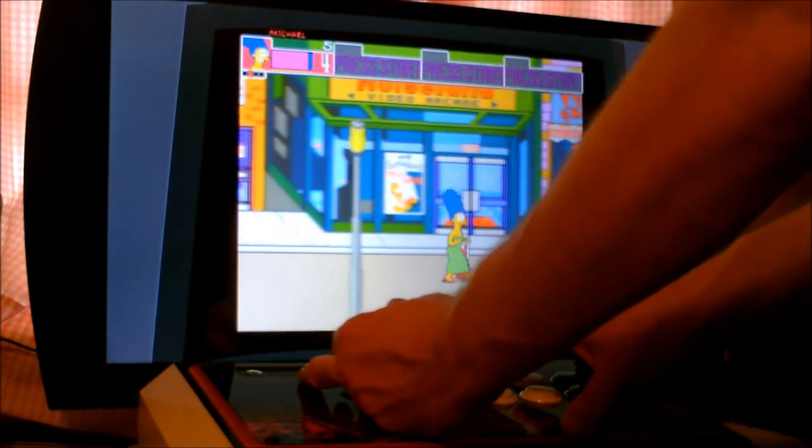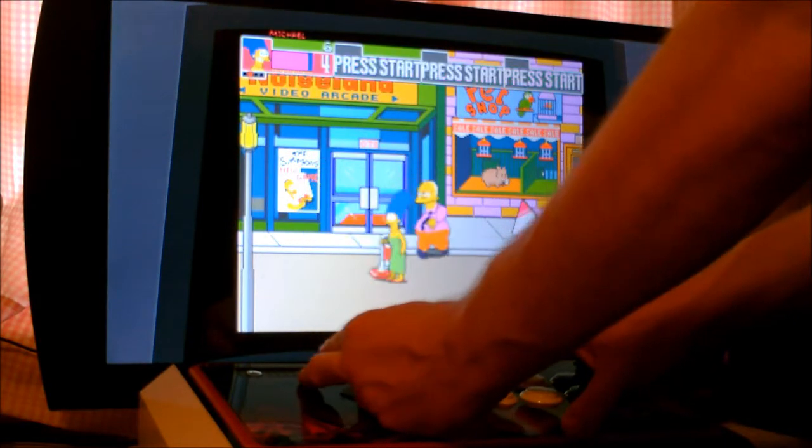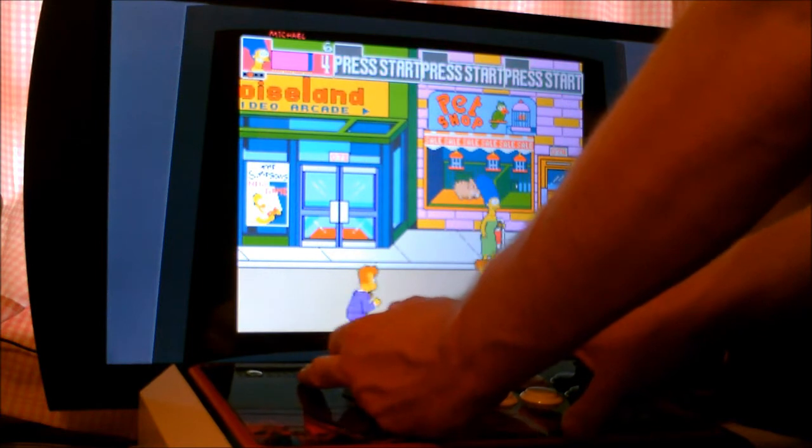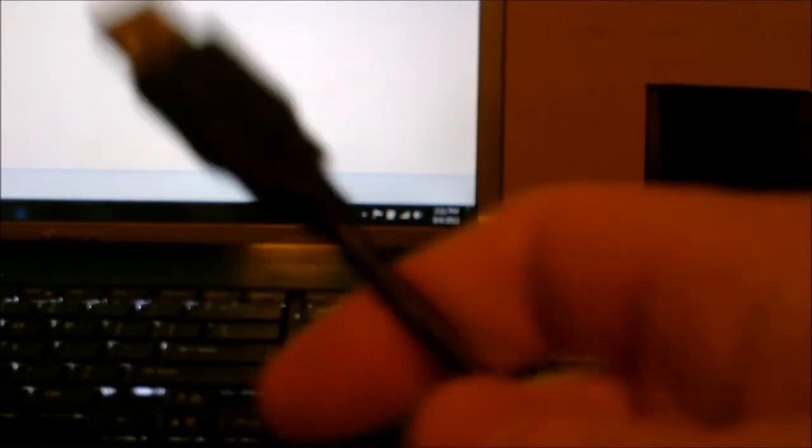As close as I am to the screen, it pretty much has a realistic arcade feel. Now I'm going to show you guys how to use it on a PC. I don't have MAME currently hooked up to my computer, but I can show you how to use this joystick with your computer — I'm just going to use a regular emulator.